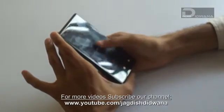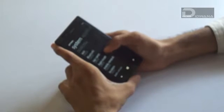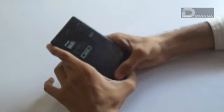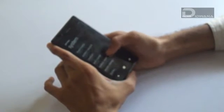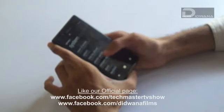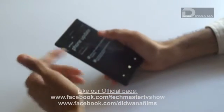First, you need to check that your Wi-Fi connection is on. Turn on your Wi-Fi connection, then go to Settings — in that you will have an option called Phone Update.